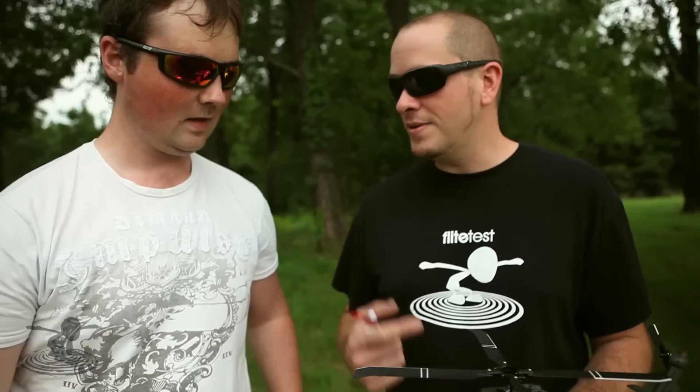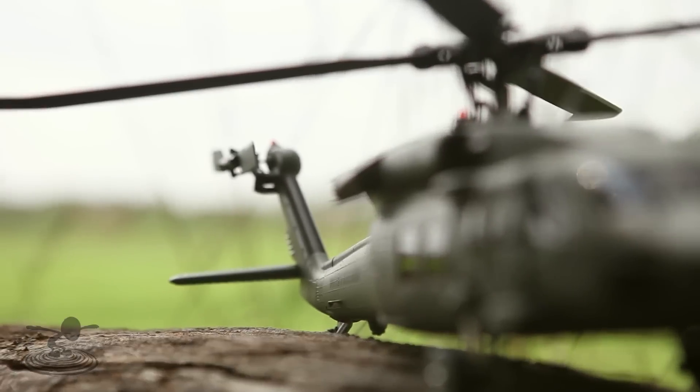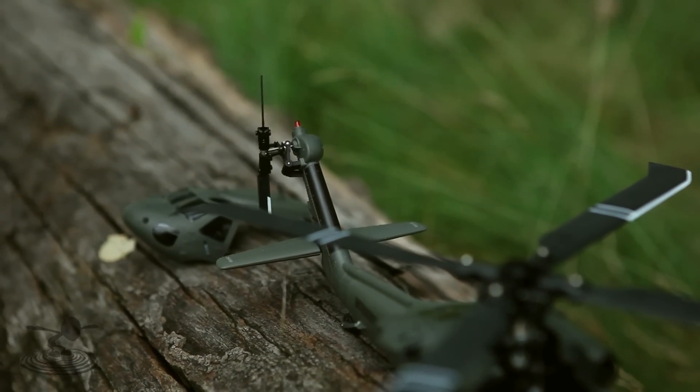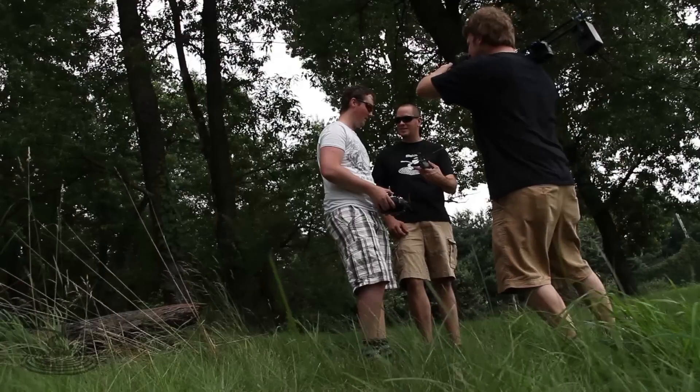Now there are some key differences with this one. This one actually has a torque tube — it's using a torque tube in the back, so it's actually using a real tail instead of just a direct drive motor. And it's collective pitch on the tail.